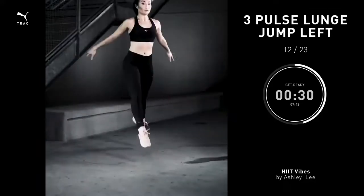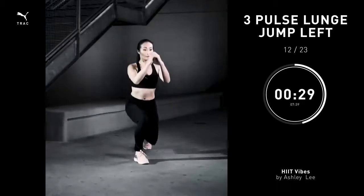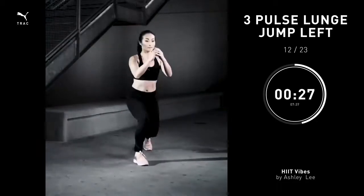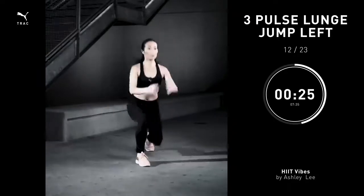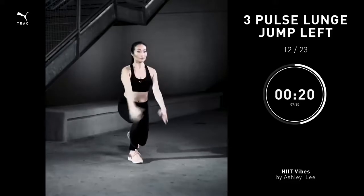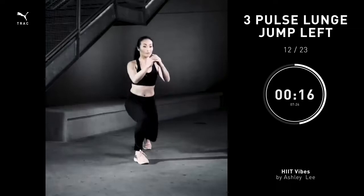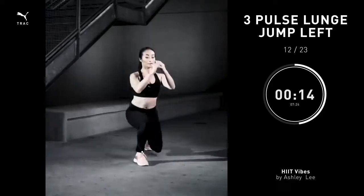Three pulse lunge jump, 30 seconds. Take your other leg behind you. Bend your knees into a lunge. Three pulses: one, two, three. Push it up. Keep your shoulders stacked over your hips. Keep your chest lifted. Big exhale at the very top and land nice and soft.